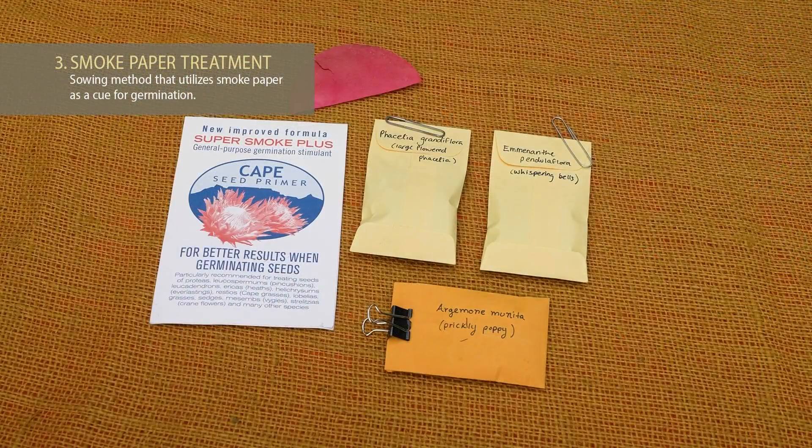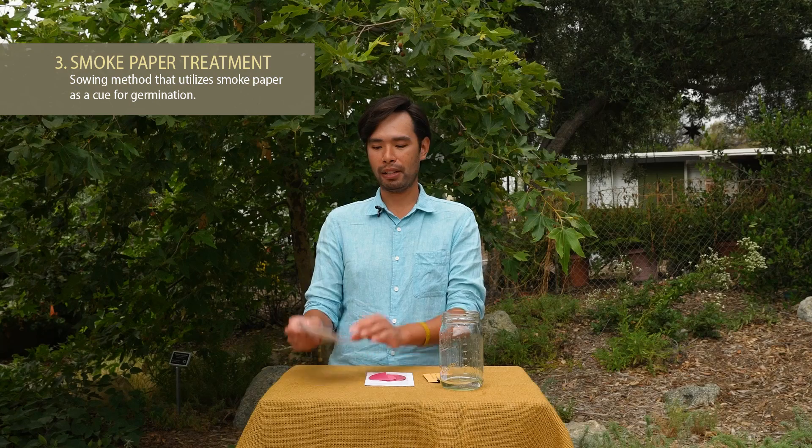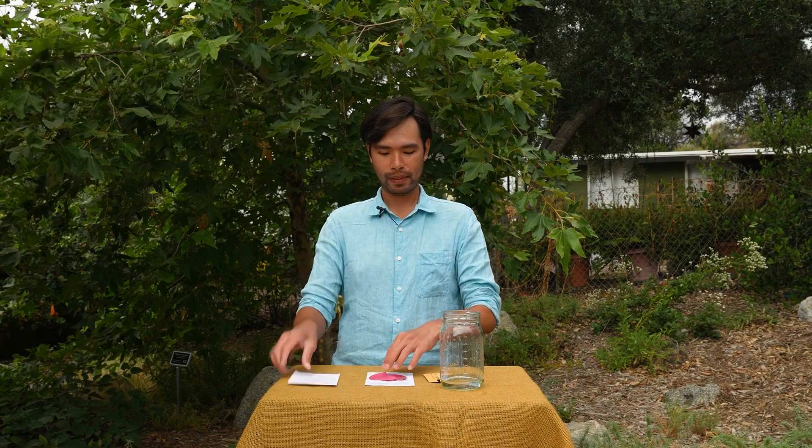For our next demonstration, I'm going to show you how to use smoke paper. It's paper that comes in a packet — discs of paper embedded with smoke particles. You take the paper, soak it in some water, soak your seeds in it overnight, and the seeds take in the compounds and think there's a fire and start to germinate. The secret is: don't use too much water and don't use too much paper. Too much water will dilute the solution and the seeds won't get enough smoke compound, and if you use too much paper you waste precious resources.